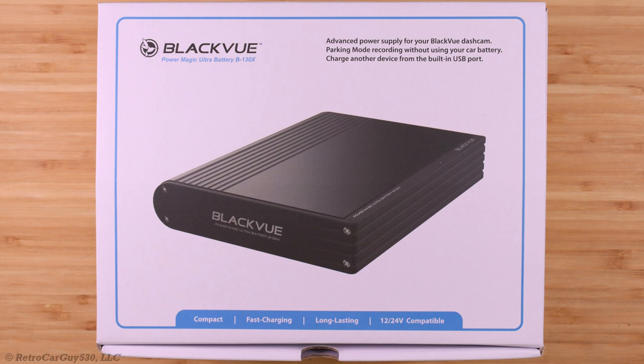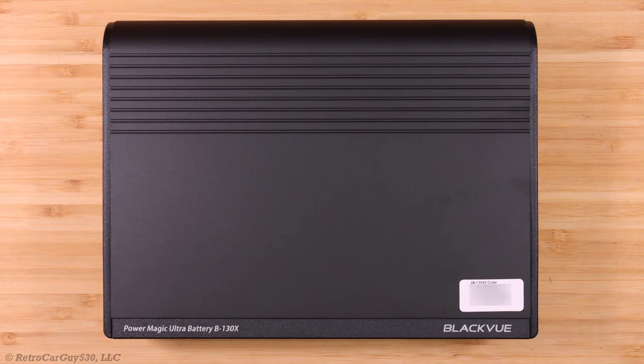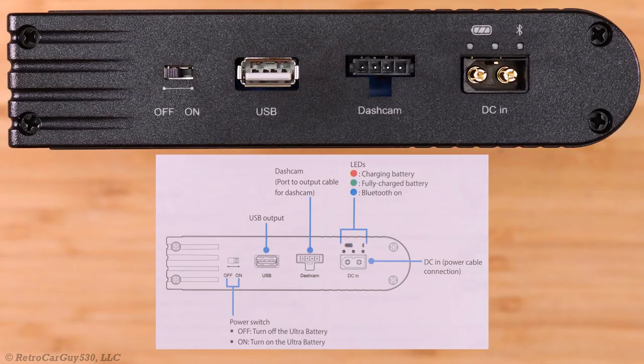Now let's look at the BlackVue Power Magic Ultra Battery B-130X. PittaSoft provided this unit free of charge. The B-130X replaces the previous B-124X and is the only battery pack in this review that supports both 12-volt and 24-volt systems. It has the same 7,500 mAh or 96Wh storage capacity. The case has been restyled compared to the B-124X, and notably, the expanded battery connection port has been removed to keep costs down, since most customers don't use that feature.